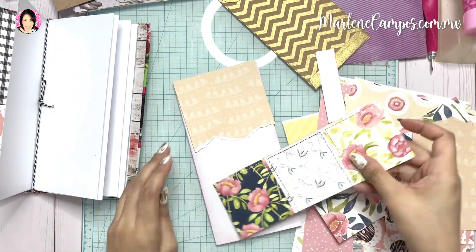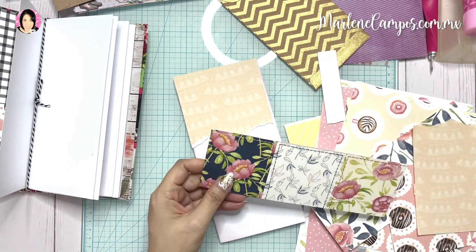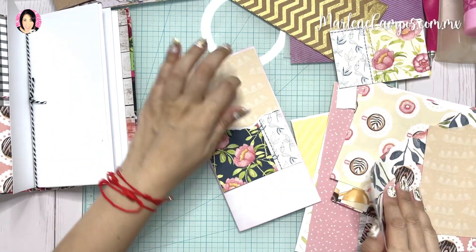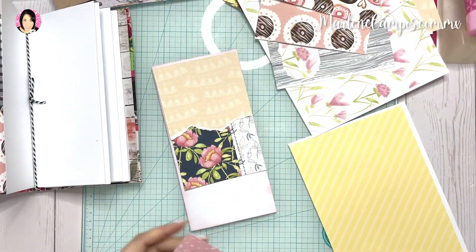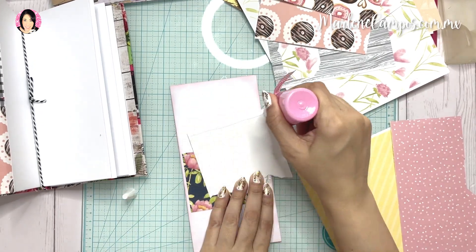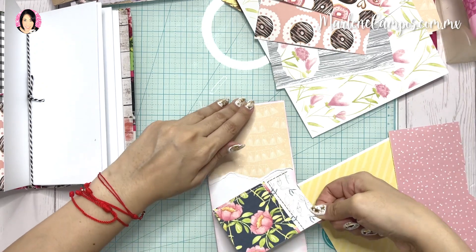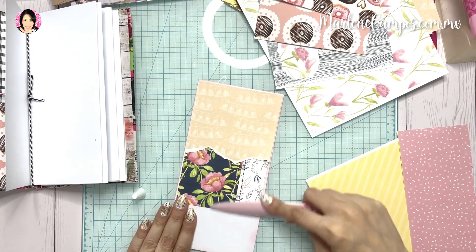Como no tenía papeles exactos, no todos son del tamaño de las hojas. Estuve midiendo y cortando todo así para que se uniera. Pues no tiene una temática exacta, simplemente usé lo que tenía de retazos de papel, que es lo que más me sobra. Normalmente cualquier persona diría 'ya no los uso, los voy a tirar a la basura', pero yo no los tiro, aprovecho a hacer proyectos con ellos. La mayoría de estos papeles son de mis colecciones, de diferentes colecciones. Todo lo pego con pegamento blanco, y aquí los dejo viendo cómo voy decorando cada una de las páginas.